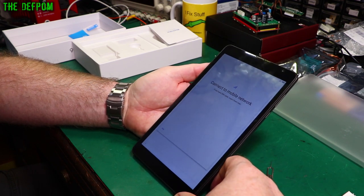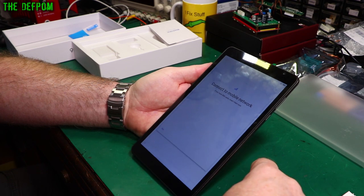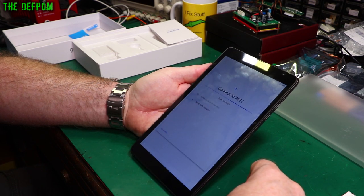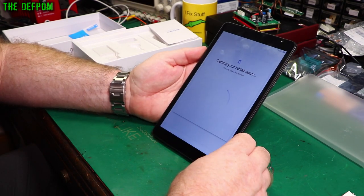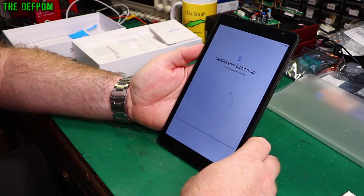Connect to mobile network — skip that, I'll deal with that later. Connecting to the Wi-Fi — better get the Wi-Fi network in. Okay, connecting to the network. Getting tablet ready.